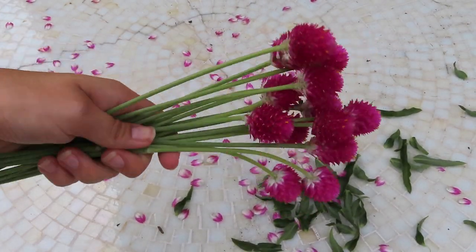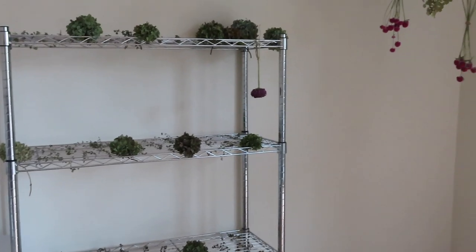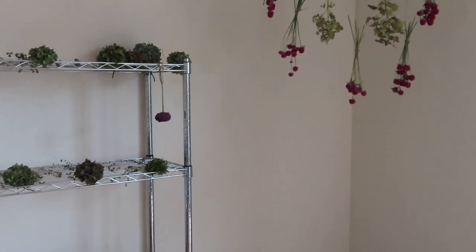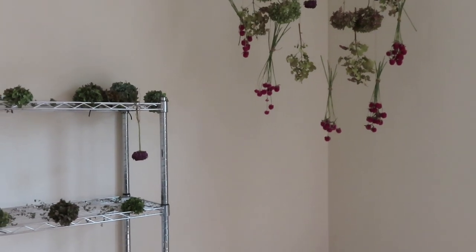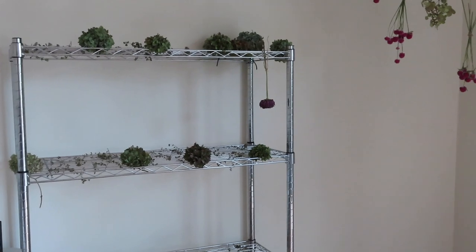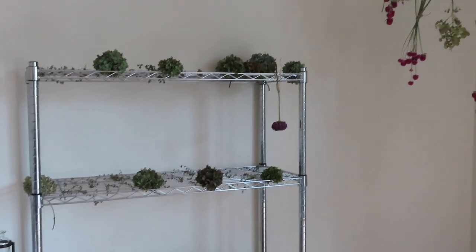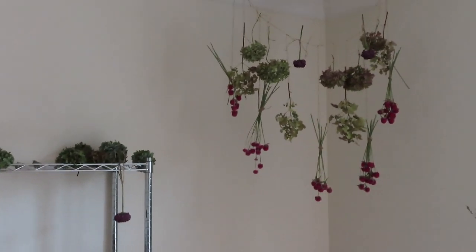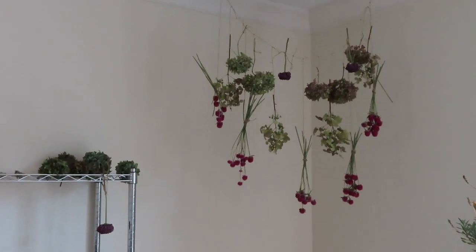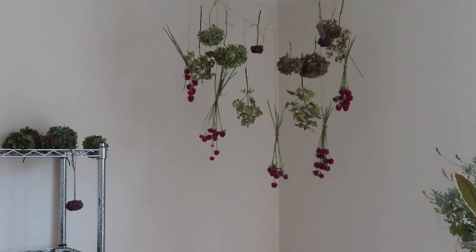Now I have my leaf-free gomphrena and they've left a beautiful mess behind. I'm going to take you inside and show you what I'm going to do to dry them. So we're now inside. I figured I would show you my drying setup. If you asked any professional if this is how they would do it, they would probably say no, but it works for me. I do find that hanging flowers upside down — for gomphrena specifically, but really for any flower I dry — has worked the best.